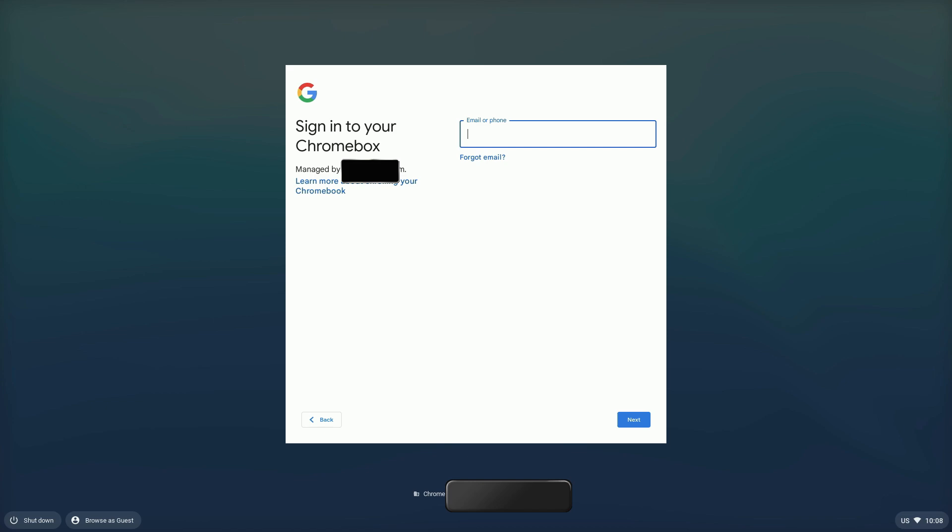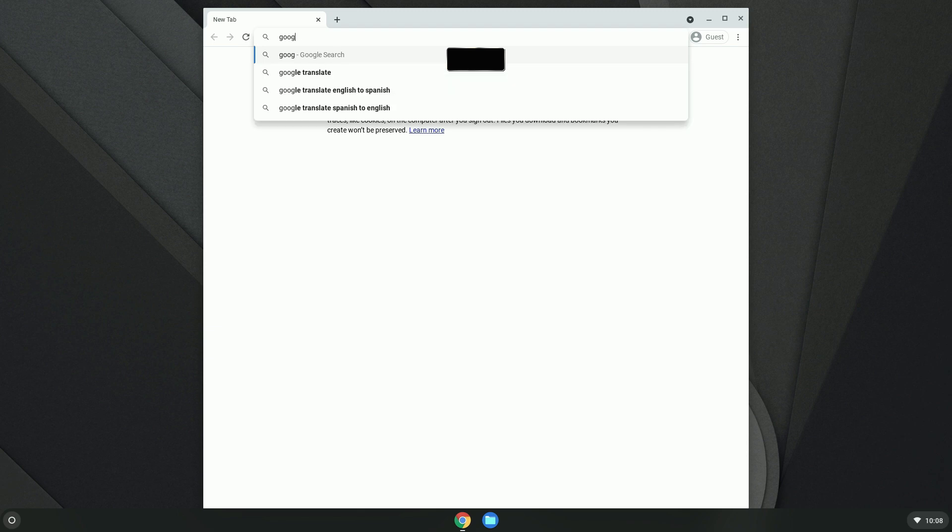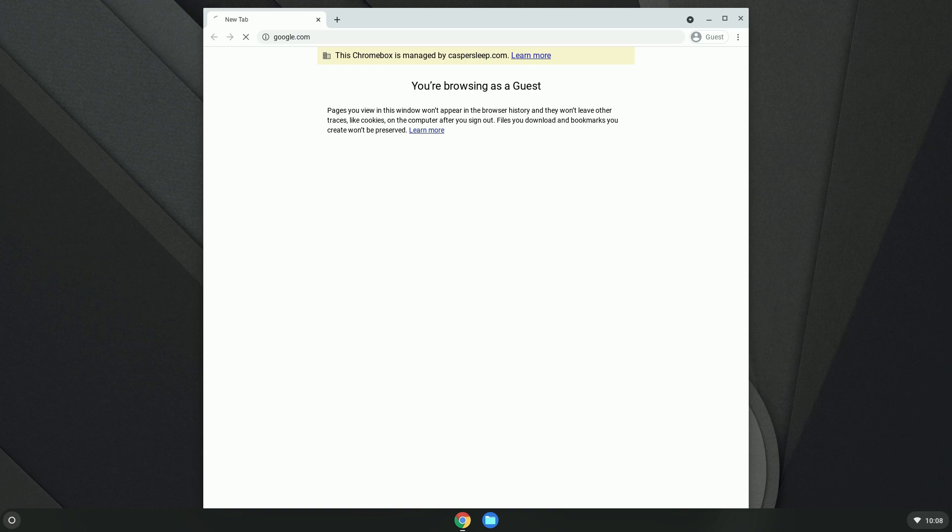And yeah, as you can see, I get a login screen here, but it's still managed by the company that previously had this. So I'm going to hit Browse as Guest. And now the only thing it looks like I have access to is the Chrome browser. So let's see if I can search the web here.